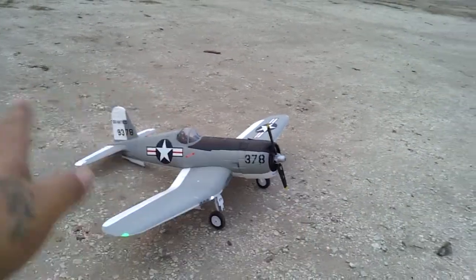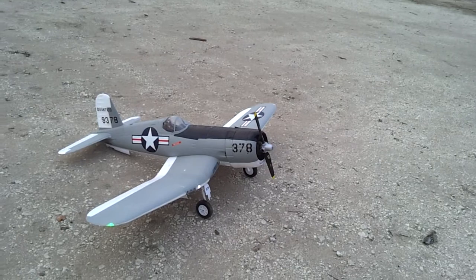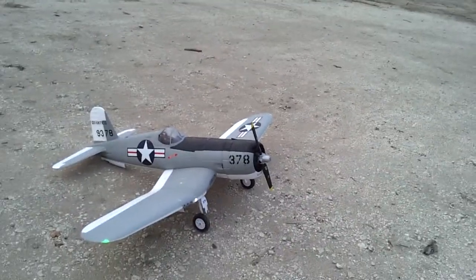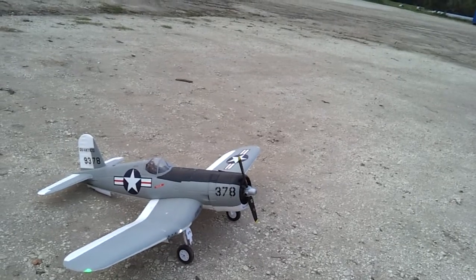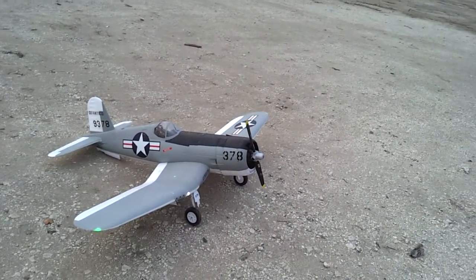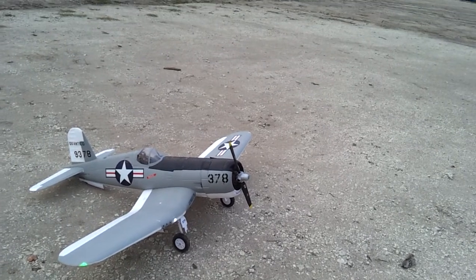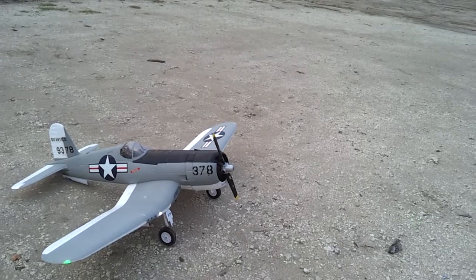It wasn't messing up my landing gear anymore either, so it's good. I got the two-blade props going right now because on my first two maidens I couldn't get up with the four-blade props, so I went up with two blades. That works for me.